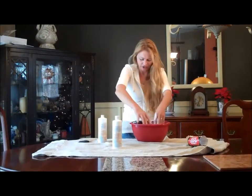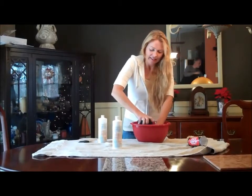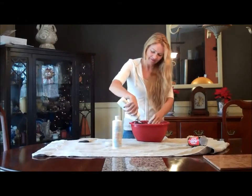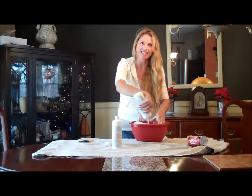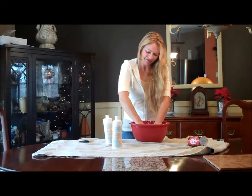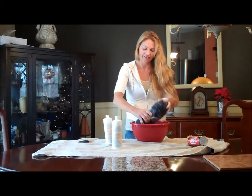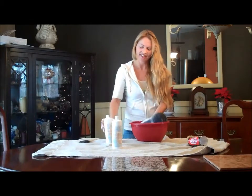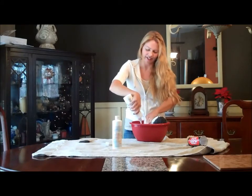It's very messy, so make sure you cover your table — and I think I just got some on it. I always make a mess. It's in my hair, that's how messy it is. Once it's soaking, I don't think that's enough. Like I said, I think it's going to take a bottle and a half.